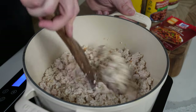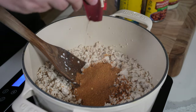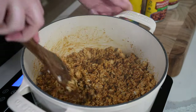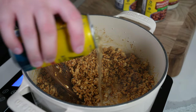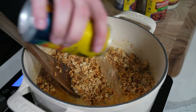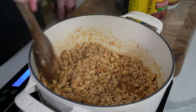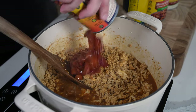Once your turkey is fully cooked, add two packets of chili seasoning — trust me, you're gonna need two. Then deglaze with a 12-ounce can of beer. This is a non-alcoholic beer from Athletic Brewing; there are lots of non-alcoholic beers out there, or you can use a regular beer and cook it off. This cooks for four to five minutes until very little liquid remains. You can also just use extra chicken broth or even water — you just want to reduce that down.